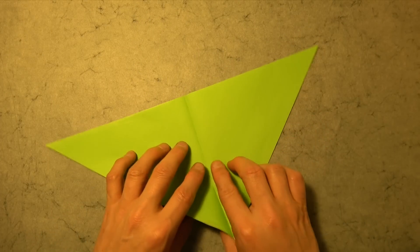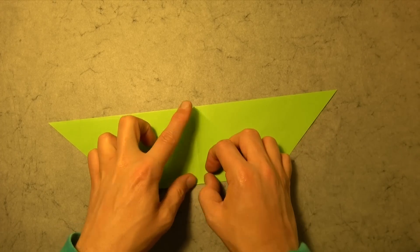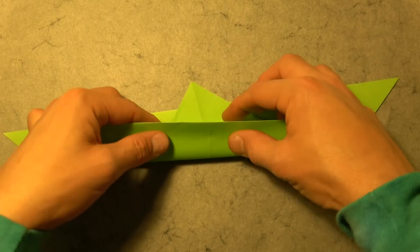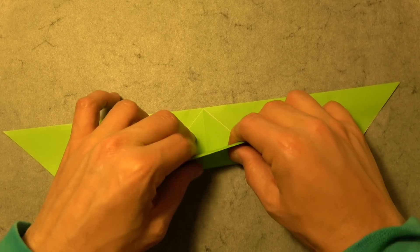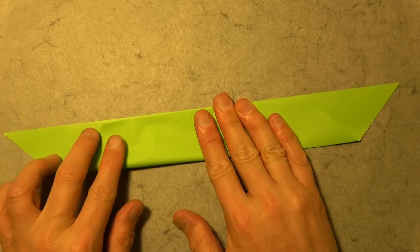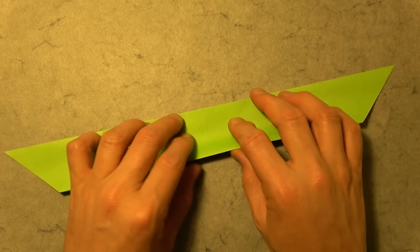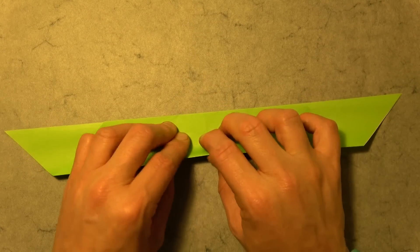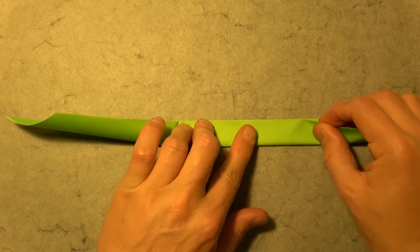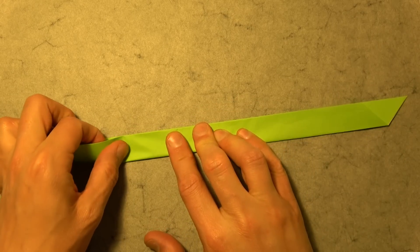Now let's unfold and rotate, and fold this corner to the midpoint. Then fold the bottom edge to the top. When you do that, try to hold the paper down so it doesn't slide up. Keep this corner in place and make it line up perfectly. Crease sharply. Now we're going to fold the bottom edge to the top edge again. Hold it down firmly against the table and make it exact. Line it up on the right and crease, then line it up on the left and crease.